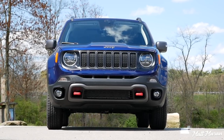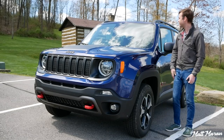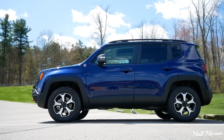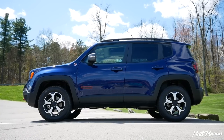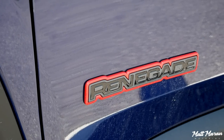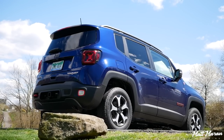They also made the front bumper a little bit more aggressive, with those new fog light arrangements. I like this one with the dark blue and the matte black stripe on the hood — it's a cool touch. The Trailhawk versions all get these red accents: you have the tow hooks, the trail rated badge, and many other little red accents all over, as well as on the inside. This is the most off-road ready version of the Renegade.